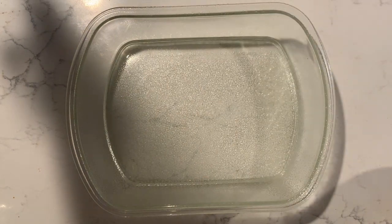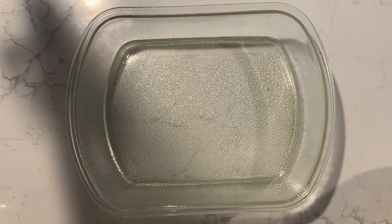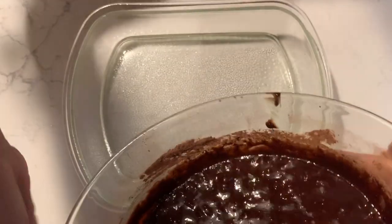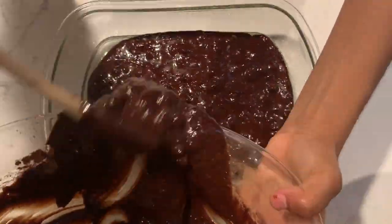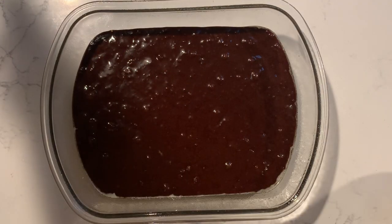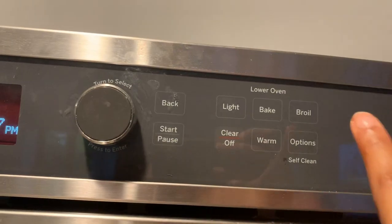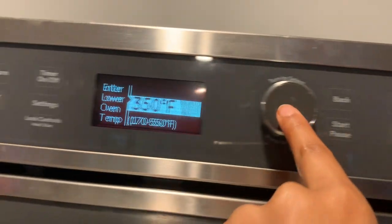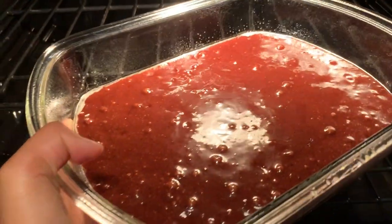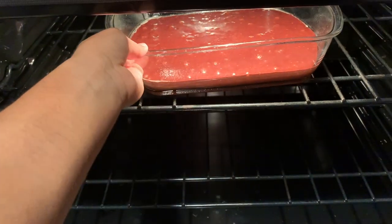Grease or put parchment paper in a 9-by-9 inch pan — mine is a little bit bigger, but just use the 9-by-9. Spread it out. I don't like to preheat before I'm done making everything, but here's me preheating the oven right now to 350 degrees Fahrenheit.